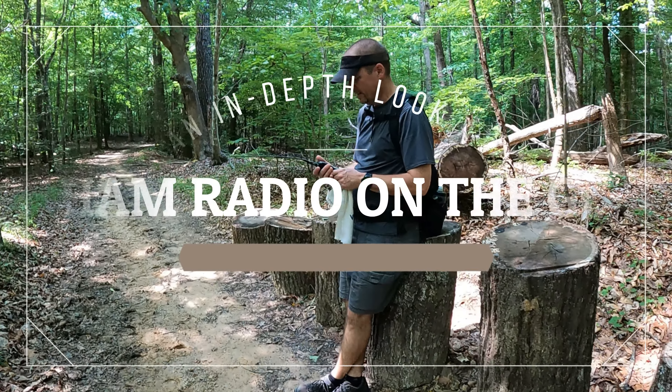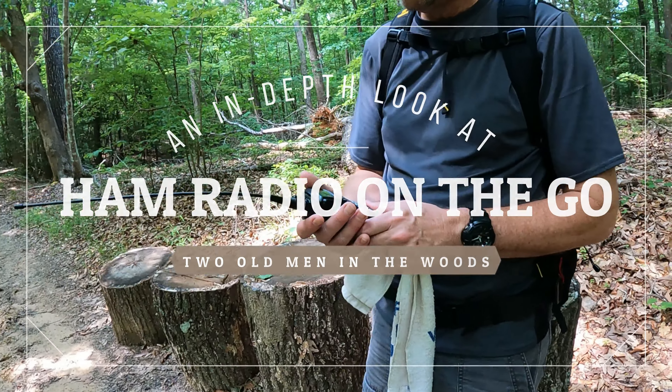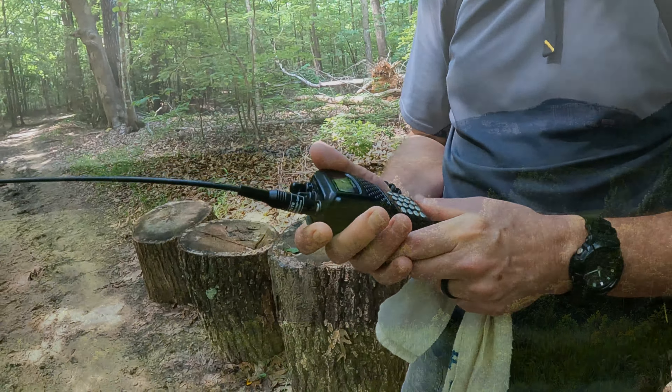So why do I carry just ham radio? Well, some of the places we end up, it is the only form of communication.